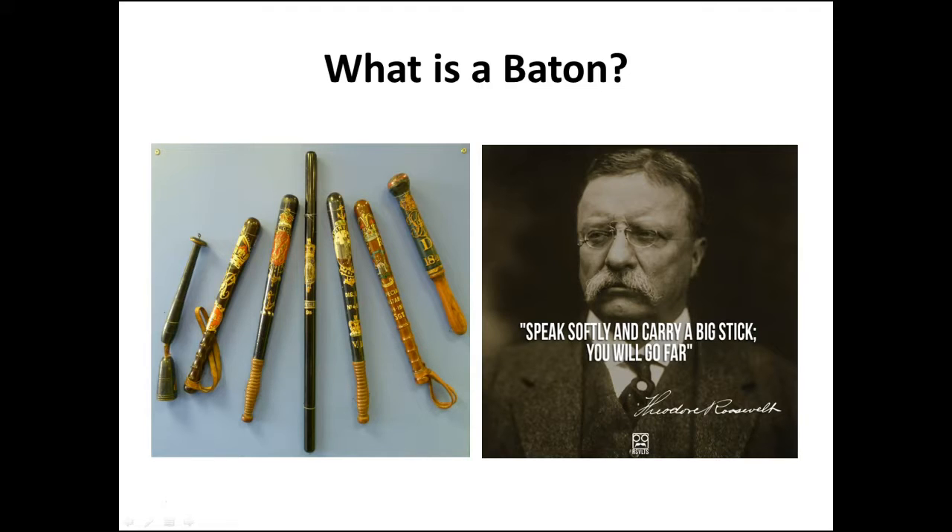There's a lot of history behind it. As you can see in the left picture, the baton was symbolic of a police officer's authority, typically holding the royal seal and serving as a warrant card. It's also been very illustrative of Teddy Roosevelt's foreign policy. He famously said, 'Speak softly and carry a big stick, you will go far.'